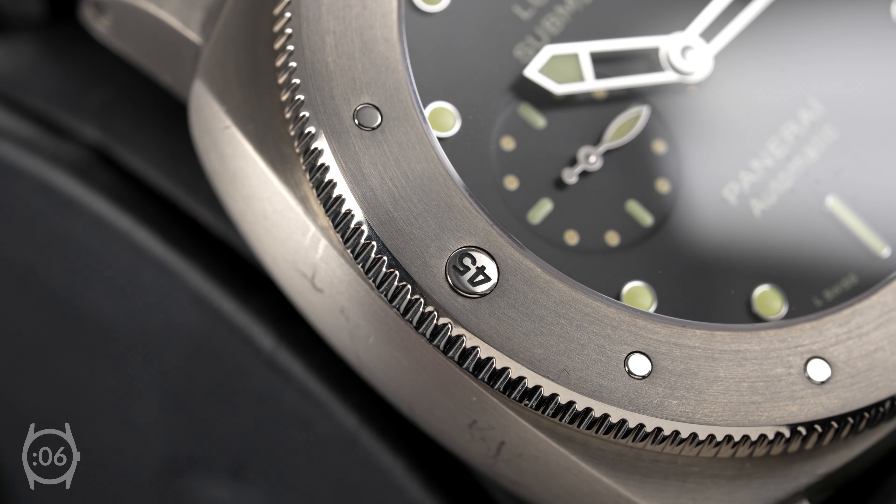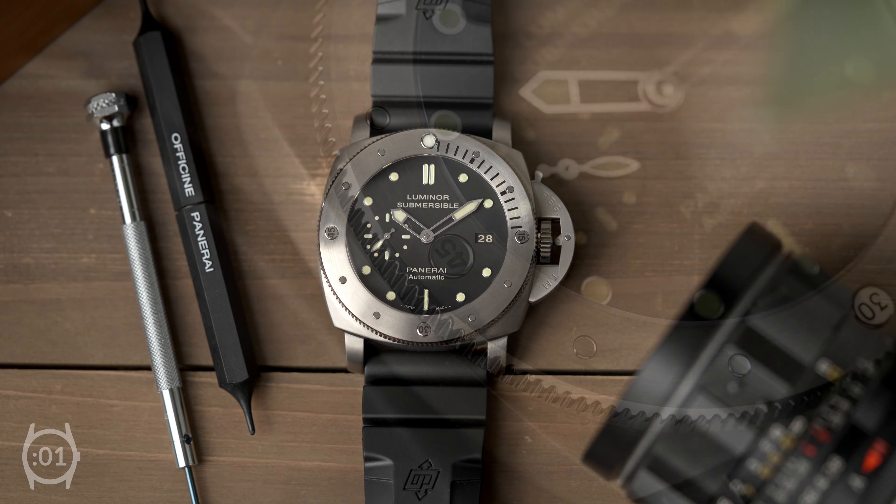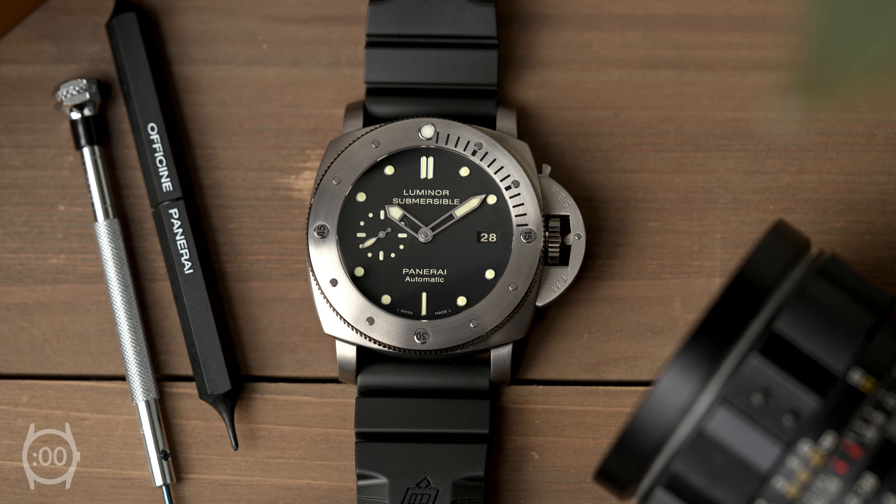Fitted with a unidirectional rotating bezel to calculate immersion time, it's a true tool watch and a delightful homage to Panerai's aquatic heritage.